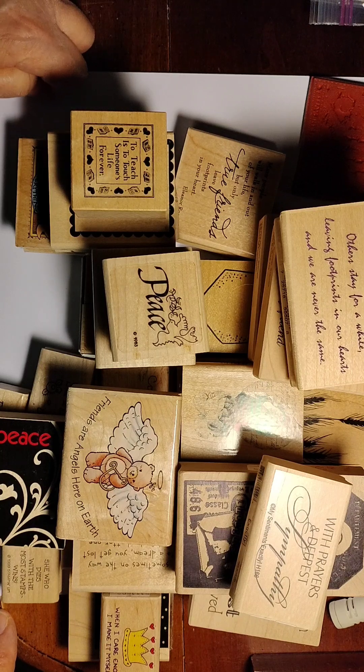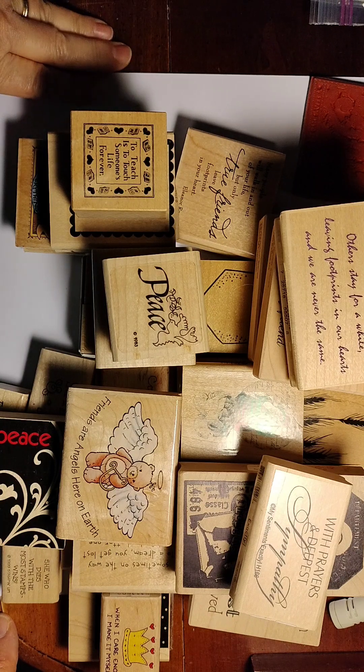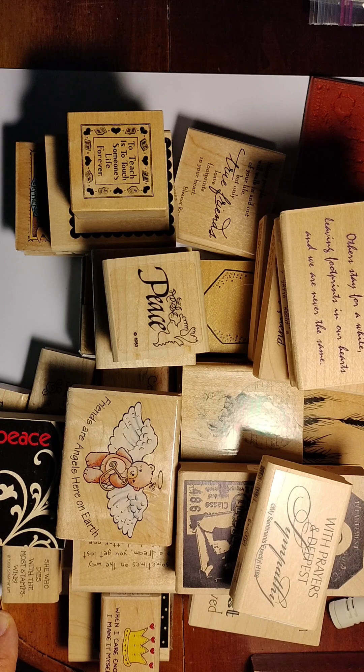I did not know her sister, so I don't know if she was a pet owner. I believe she was a smoker. None of these things smell like it, but in the past I've received some paper items that I didn't keep because they smelled of smoke. The stamps I've received I've always been able to keep and they've been fine.